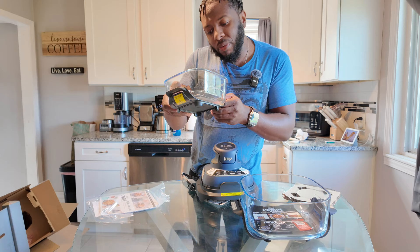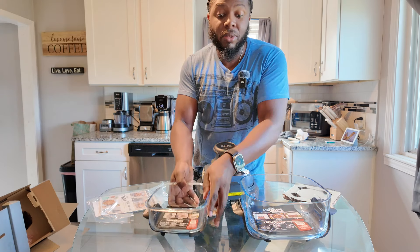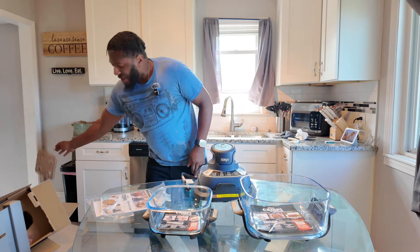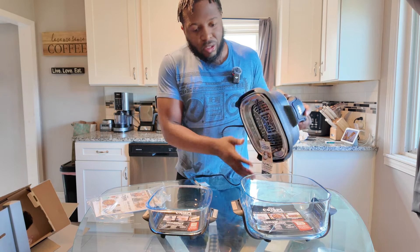Let me check the instructions. It says: always use oven mitts when the unit is hot. Do not remove handles from the container. Okay, we're just going to do what they said — I was over there trying to take it off.